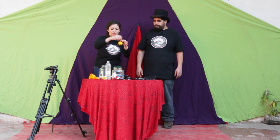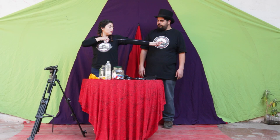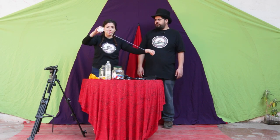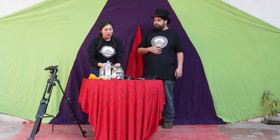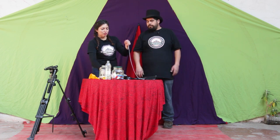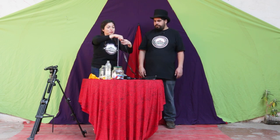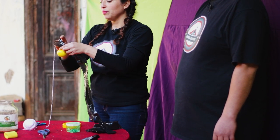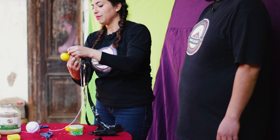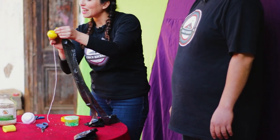Al pituto de nuestro globo vamos a amarrar más o menos como medio metro de lana. Luego vamos a tomar nuestras tres tiritas de bolsas junto a nuestro pituto y las vamos a girar, a girar, a girar. Y luego amarraremos nuestra lana y le haremos un pequeño nudo.